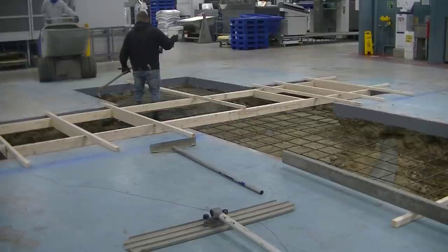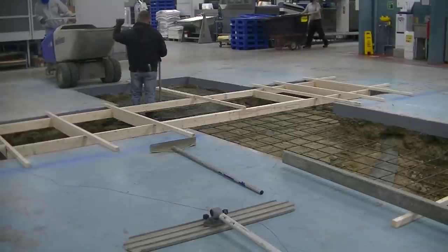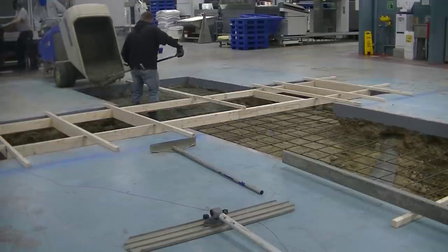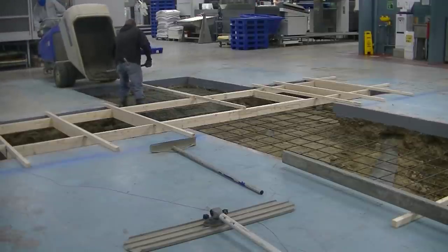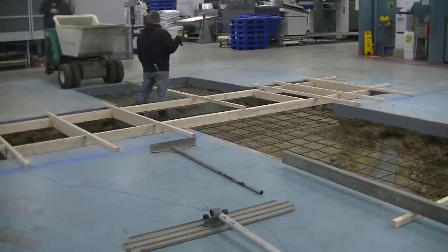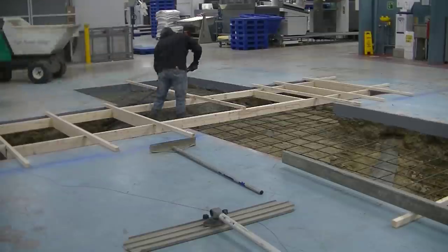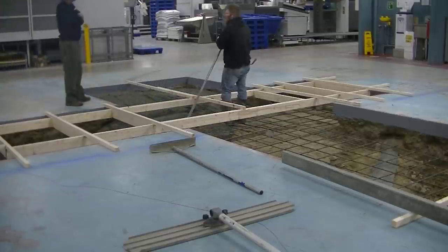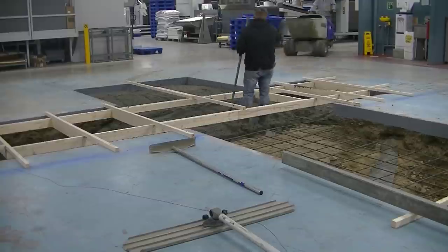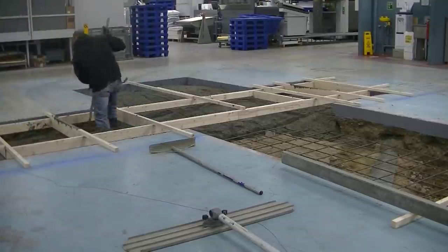We're just going to dump the concrete in there and Darren's going to spread it around. You can see how that form goes all the way across — that one section is going to be at the bottom of the two byes. Right now we're pouring even with the top of the concrete floor where Darren's standing, then we get that section lower, and then we come back up to the top on this side. There are a couple different step-downs in this pad which made it a little more difficult to pour, especially with all those braces running across. It set up pretty fast for us.